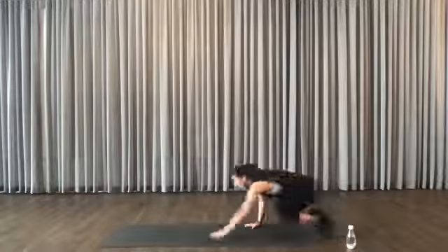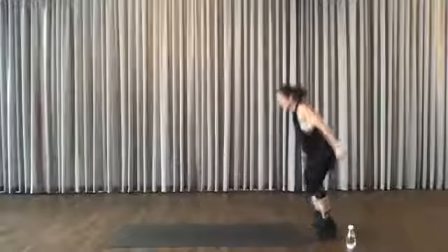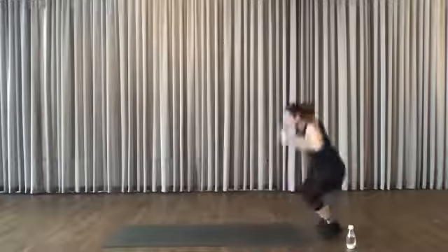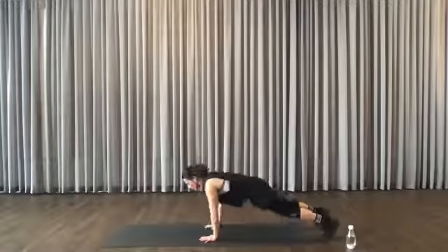We're going to start with the basic walk down, walk up, little jump — walk down, walk up, little jump. If you want to work a little bit harder, arms up. If you want to work extra hard, tap your shoulder. Otherwise stick with that. You're warming up.